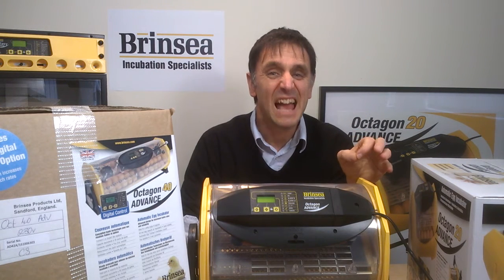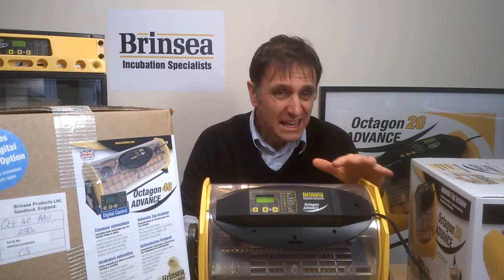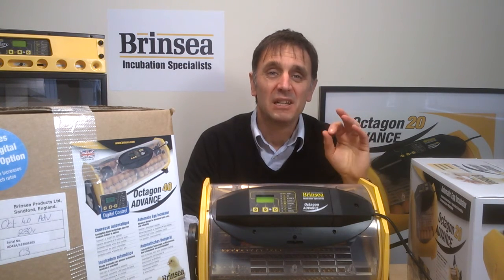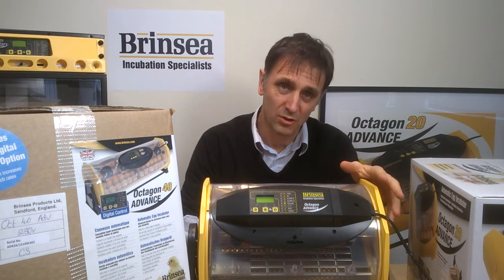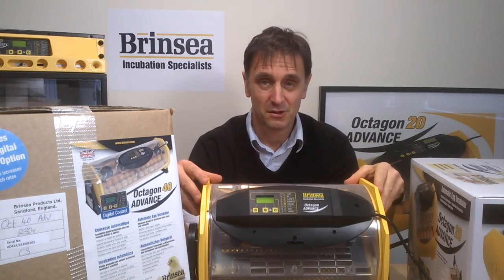If you want automatic turning down to five-minute intervals, you need to look at our Brinci Mini EX incubator. If you need to transport eggs while being incubated, our Mini Eco and Mini Advance incubators will plug via a 12-volt car cigarette lighter type power lead to enable incubation while driving. My next clip will show you how to set up and adjust the temperature on the Octagon Advanced models.